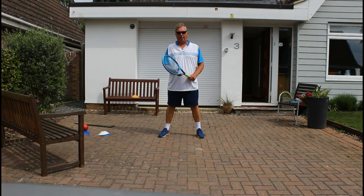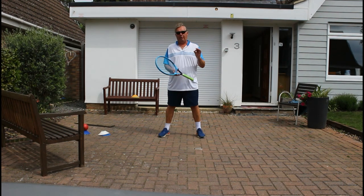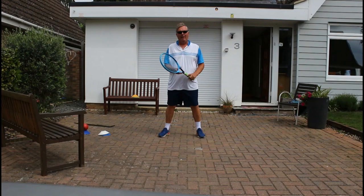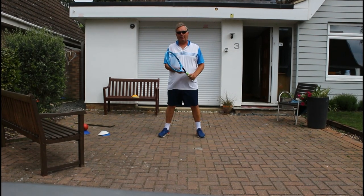Hi, welcome to Tennis at Home. We've got a great day for you today and I've got a tip at the end of the video which I think you're going to really enjoy. So let's watch the whole session today and enjoy the last tip of the day — it's our best one.